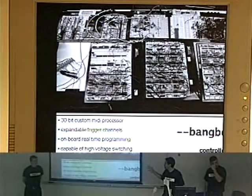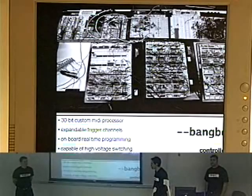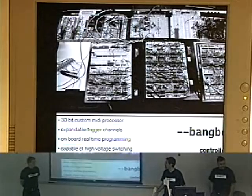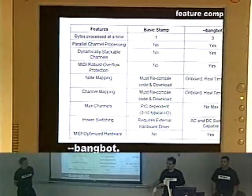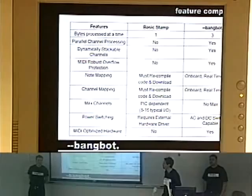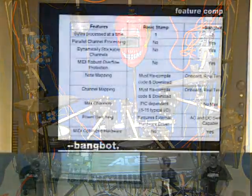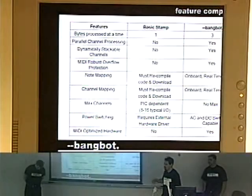The controller that was developed turned out to be basically a 30-bit custom MIDI processor with expandable trigger channels, onboard real-time capability, and the ability to switch both AC and DC. Key features over something like a Basic Stamp include the ability to process multiple bytes at the same time, dynamic stackable channels, overflow protection, and easier mapping without needing to reprogram and download every time — we can do everything onboard.